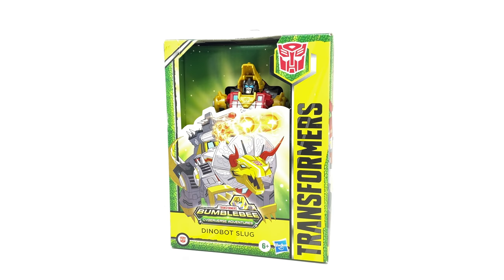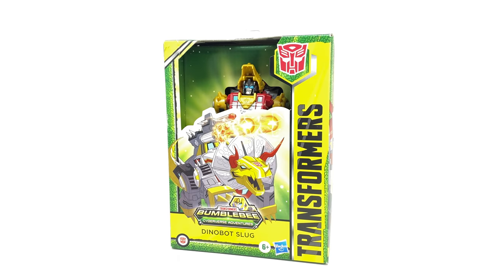Hello everybody and welcome to the channel. In today's video, we're going to be checking out the all new Transformers Bumblebee Cyberverse Adventures Deluxe Class Dinobot Slug — or Slag, depending on what you want to call this guy. I actually found this guy at retail. I went out looking for some more 86 Sharkticons and came across what I believe is the brand new Cyberverse Adventures wave.